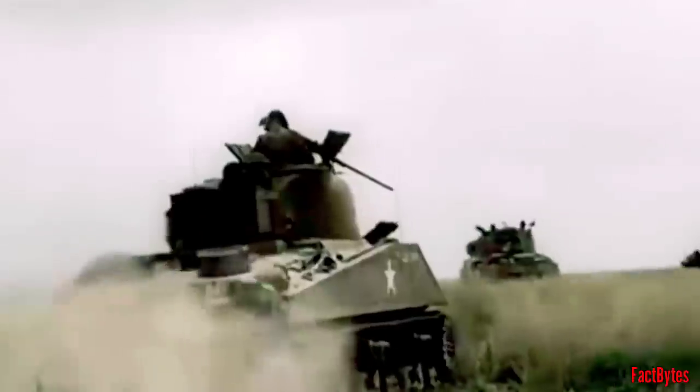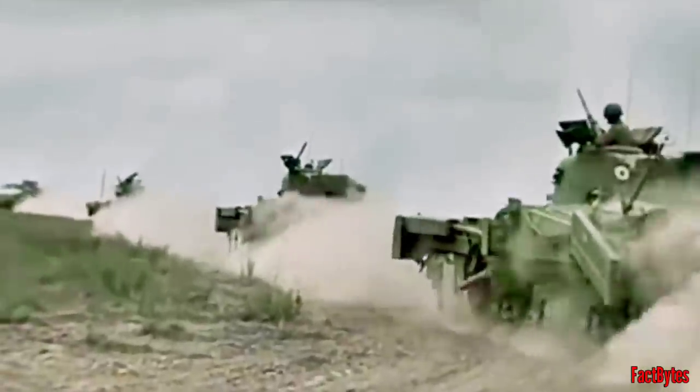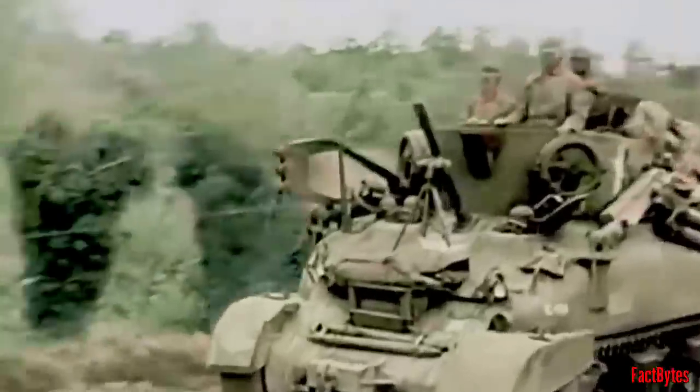The M4 Sherman was produced in several variants, and it was also the basis for a number of related vehicles. In addition, Shermans have been modified by several nations, from modernization upgrades to complete hull conversions for another task. Here are three of the top Sherman variants, considered by many as the best Sherman models, that saw combat in World War II.